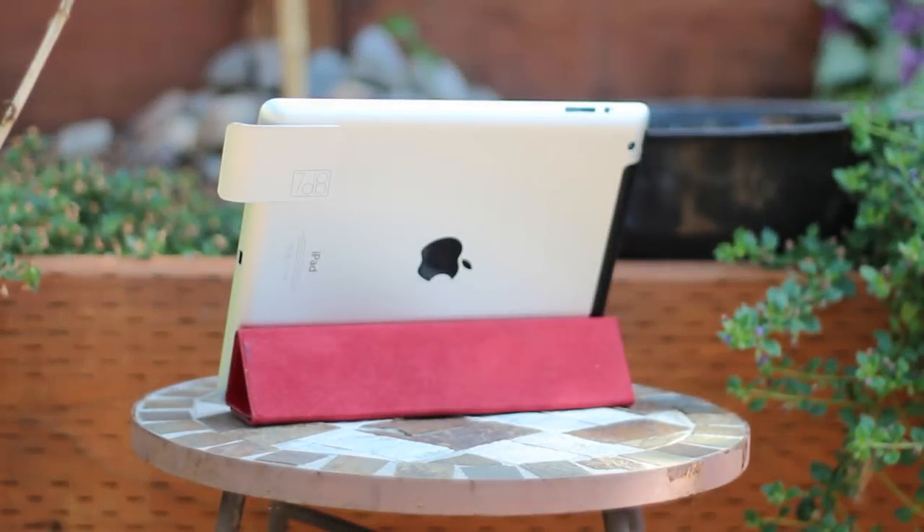What's up YouTube, Keegan from TechShowsYouMedia here, and in today's quick video I am going to be reviewing the Sabine iPad Audio Amplifier, which was kindly sent out to us by 7dB for reviewing purposes.